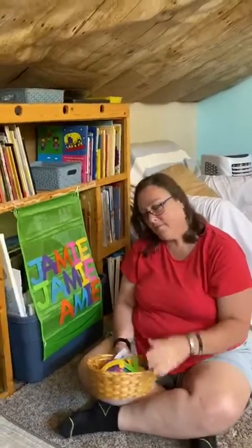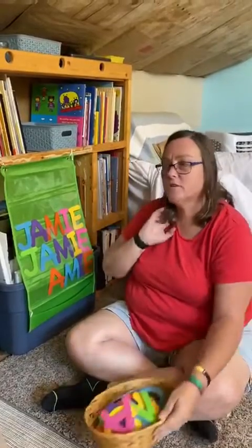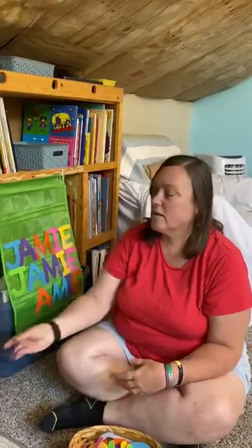Hi everybody, it's me again, Miss D. I wanted to share with you one of the activities that I'm going to have hanging on the walls up in the Treehouse Playhouse — and it's also a really fun activity for you to set up for your little ones.